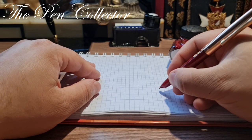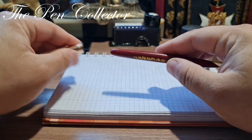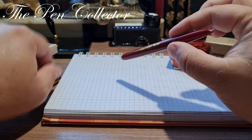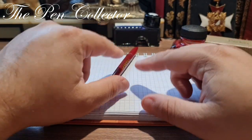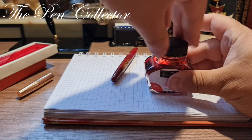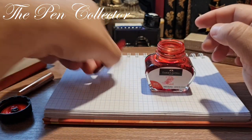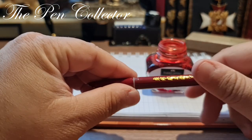This is quite a light fountain pen, at least without ink. The ink will add approximately one gram to it. I'll open the barrel.